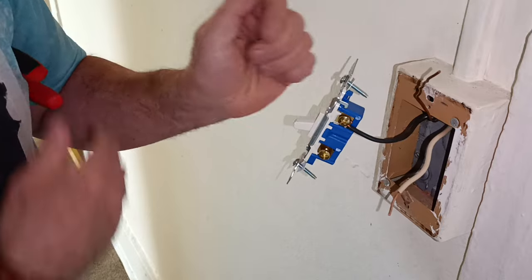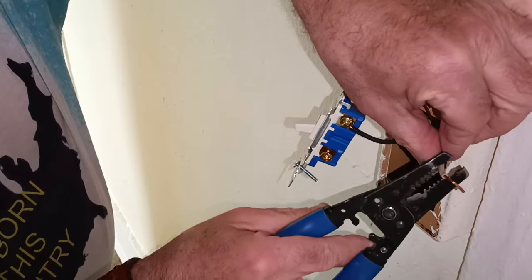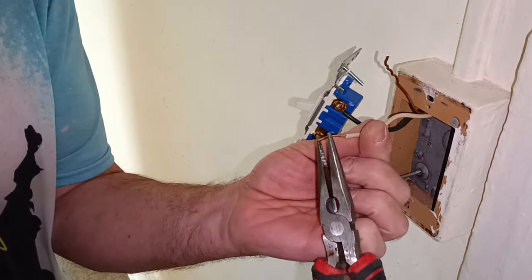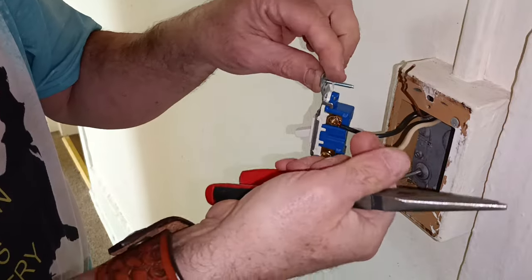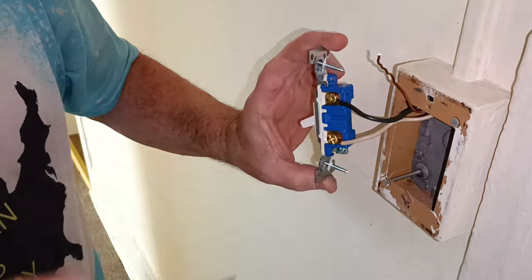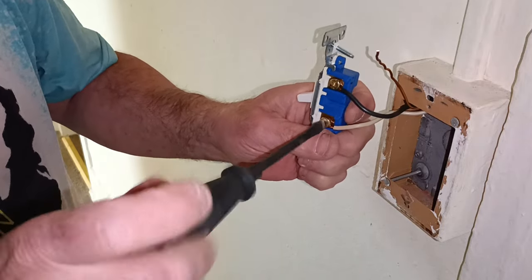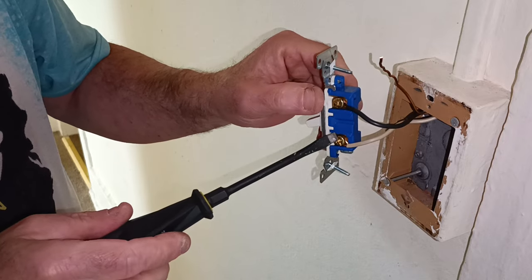We might need to strip our white one just a little bit longer — not a lot, just a smidgen. Make our nice loop to go around our screw in the direction our screw turns, then close it in the direction our screw turns.